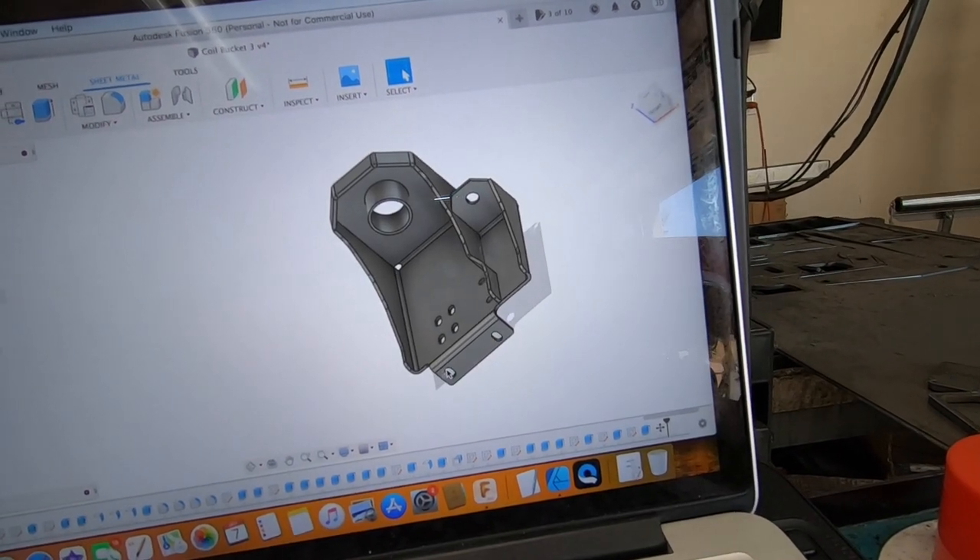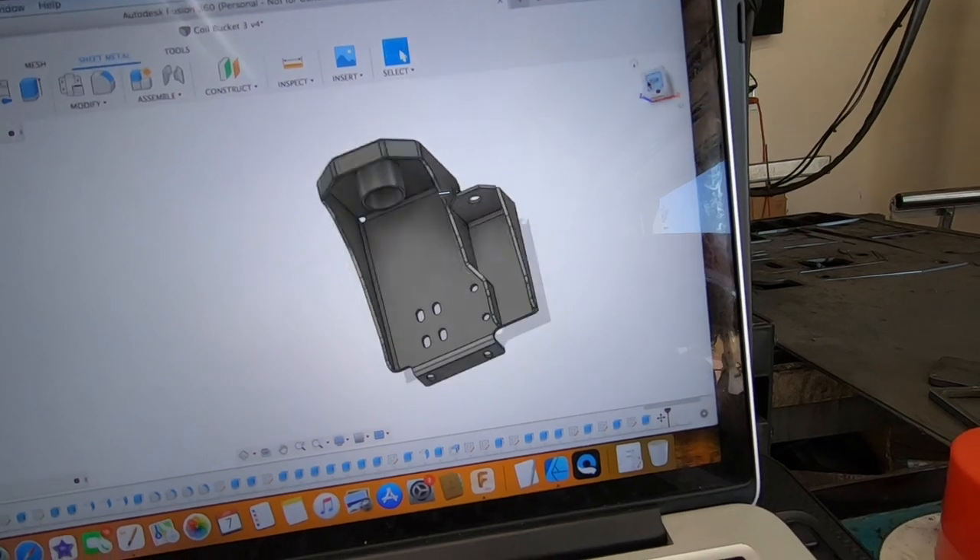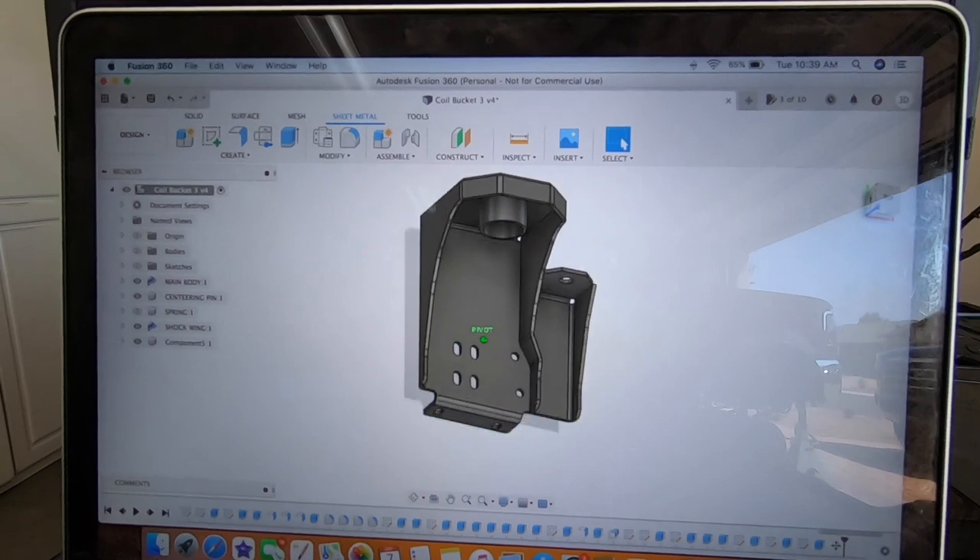We've got our two mounting locations on the bottom and our six on the side of the frame. We'll probably be putting this together in the next couple of days and trying it out on the truck. I'm super excited. You guys have been killing it with orders and it makes me so happy that you believe in my company and my product and think it's worth your money. It really is a huge honor because I've poured so much time and effort into making sure I'm giving you guys a quality product.